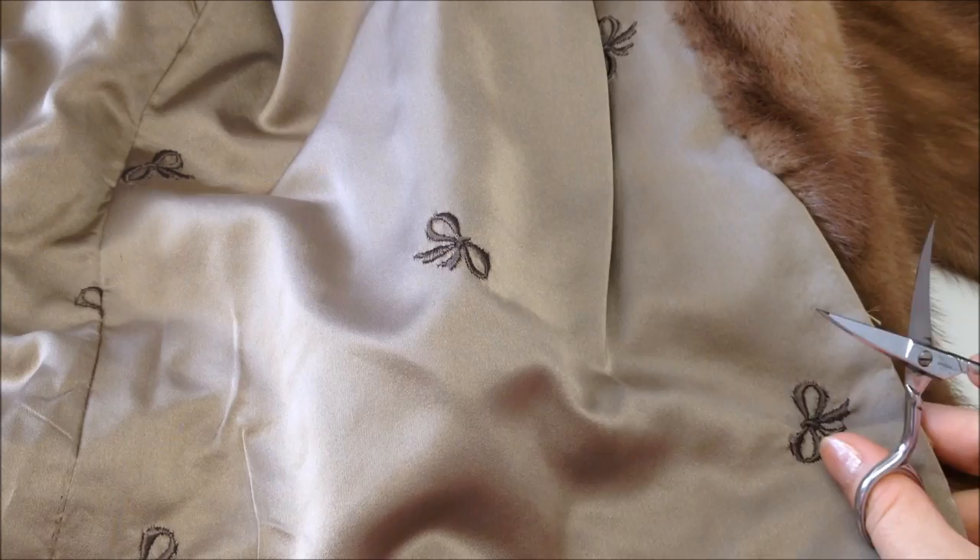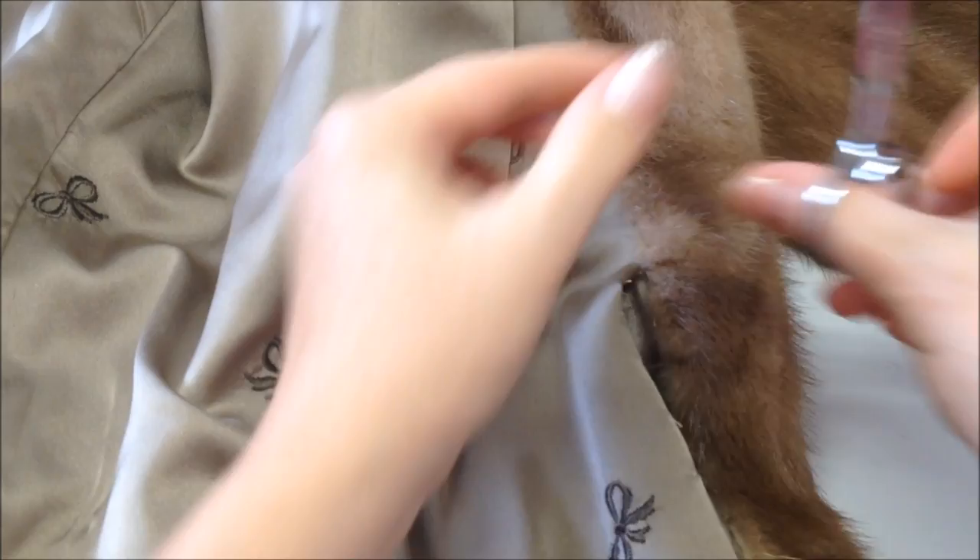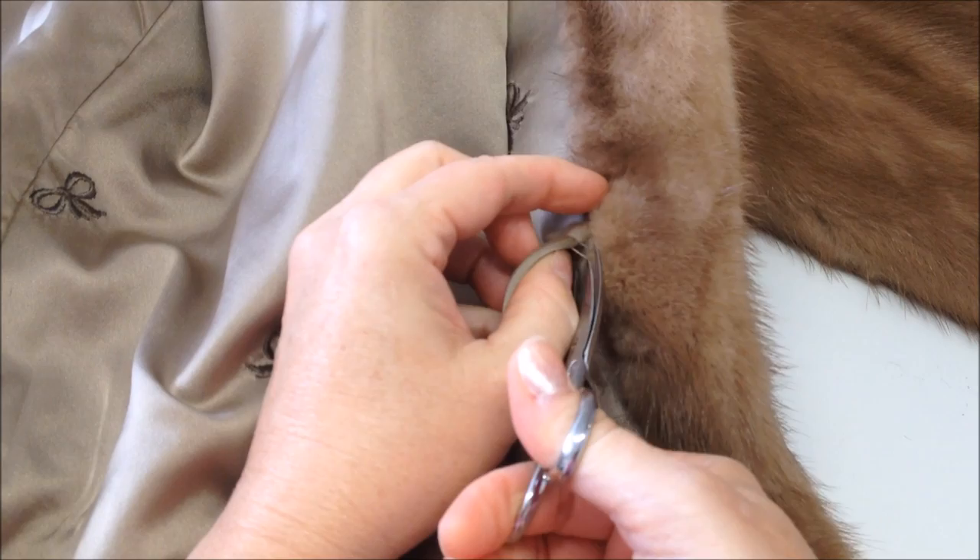What we're going to do now is use very fine scissors — I don't want to trim the fur — so I am just going to snip away and remove the whole lining.